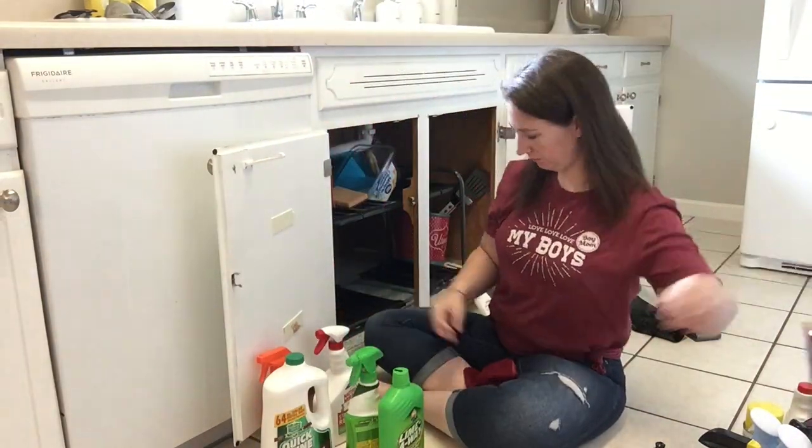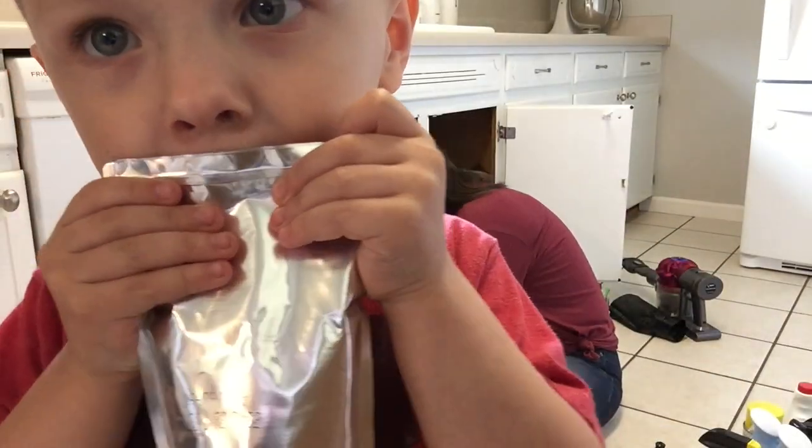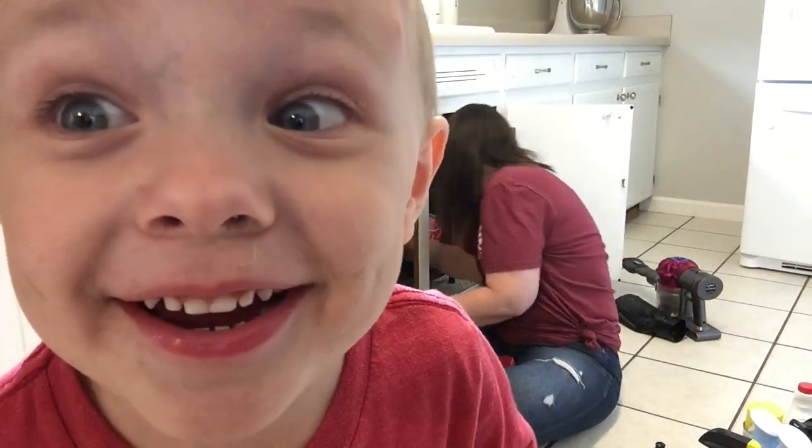I left this little part in here with Miles — he came and got a juice box, and then as you can see he started dancing in front of the camera and making faces. I just couldn't take it out, I just thought it was so cute. I hope you guys don't mind!